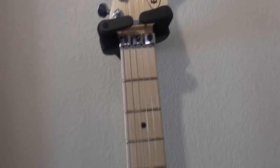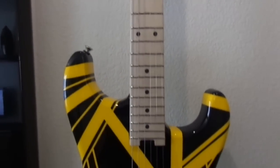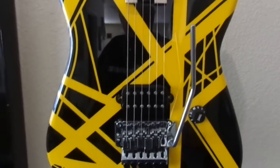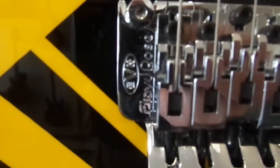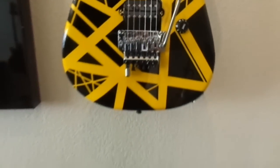Next we have the EVH Stripe Series. I love playing this guitar — it's really nice. I like the pickups; that's a Wolfgang humbucker. And that's an EVH Floyd Rose, so he's got his stamp on there.